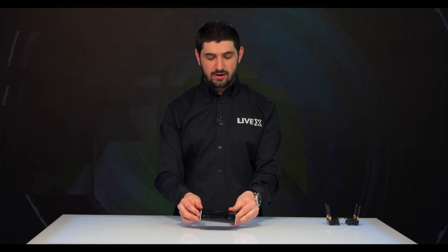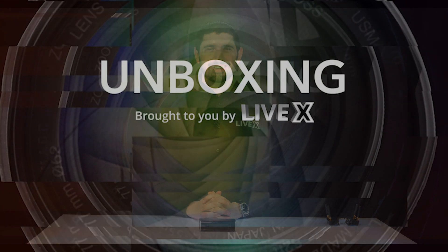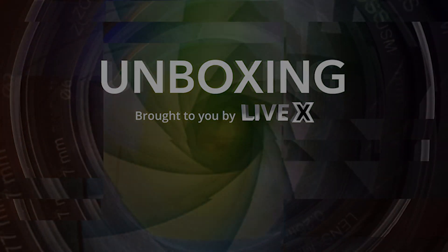And yeah, that's the Teradek VidU Go. Please make sure you like and subscribe. Follow us below for more unboxing videos. See you next time. Bye.